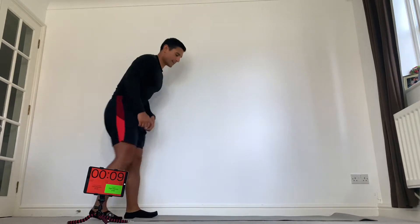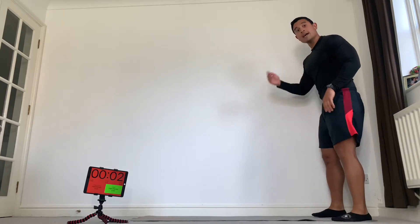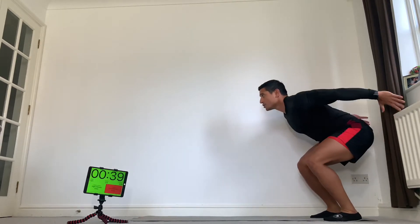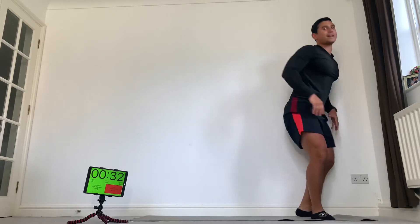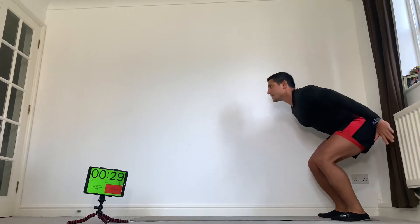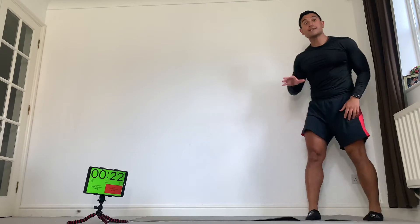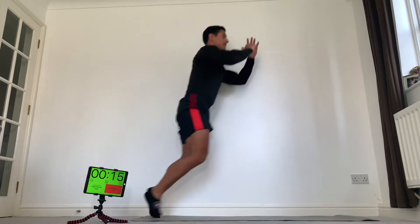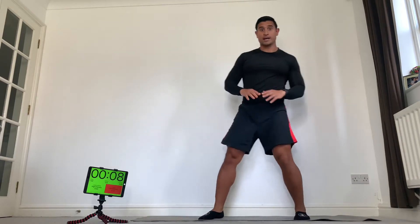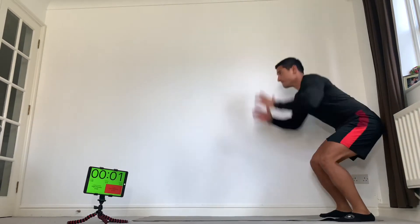Next we're going to do forward jumps — jumping forwards, turn around and repeat. Squat down, drive back, drive forwards. The hands come behind the waist, then drive forwards with the hands as well as the legs. As many of those as you can in 40 seconds. Try and be nice and light on your feet — don't be heavy-footed. If that hurts your joints, just squat.